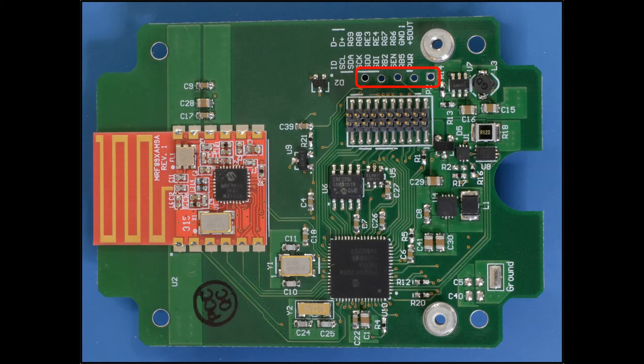Programming is accomplished through a 1 by 5, 100 mil header. The external 20-pin peripheral header connects power input, 5 volt power output, and GPIO.